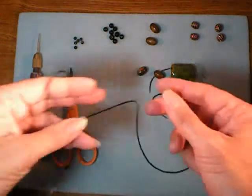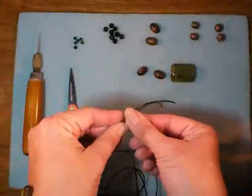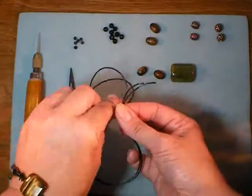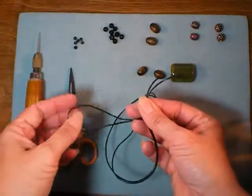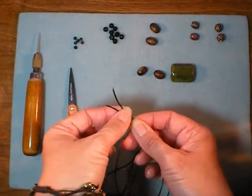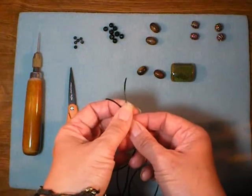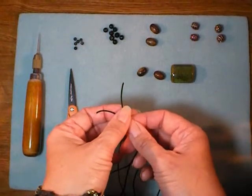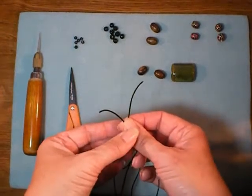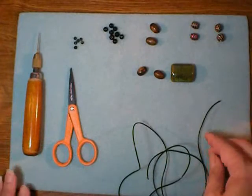The next thing you'll need, and the most important, is something to string your beads onto. This is a 1mm leather cord. Make sure if you buy it in a package at the craft store that you pick up the package that says 1mm and not 2mm. The 2mm is twice as thick and you may find yourself gnashing your teeth trying to get beads onto 2mm cord that would slide onto 1mm cord.